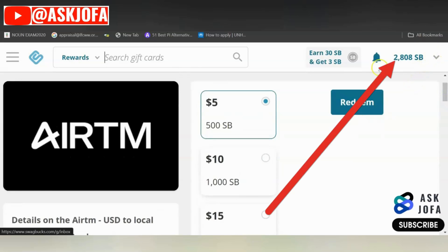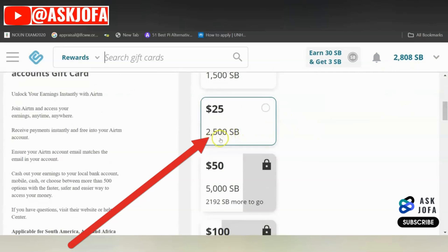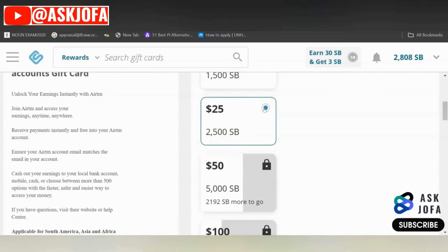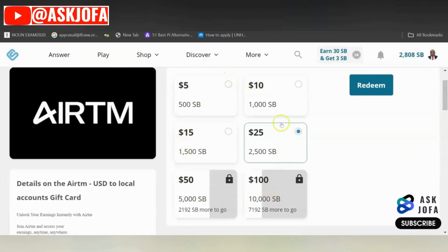I only have 2,800 SBs, so the only payment tier I can access is 2,500 SBs. I click that button and select it. After selecting the option that suits the amount of SBs you have, you click Redeem.